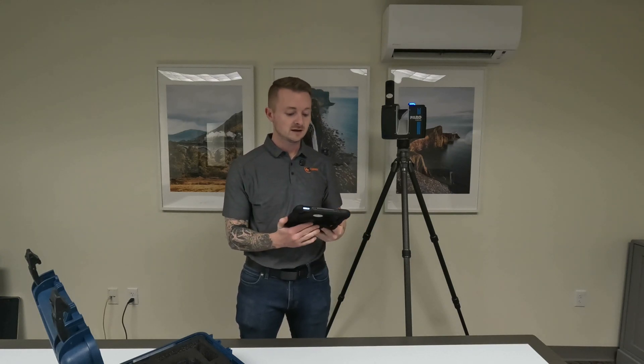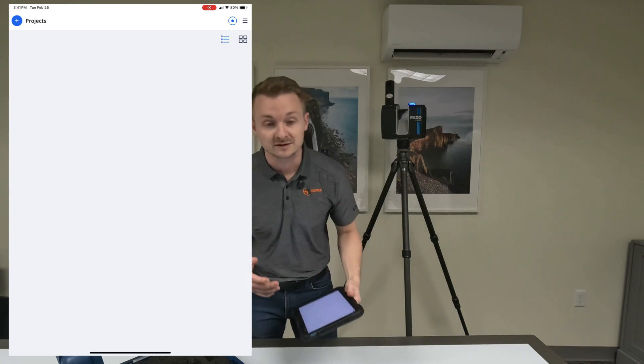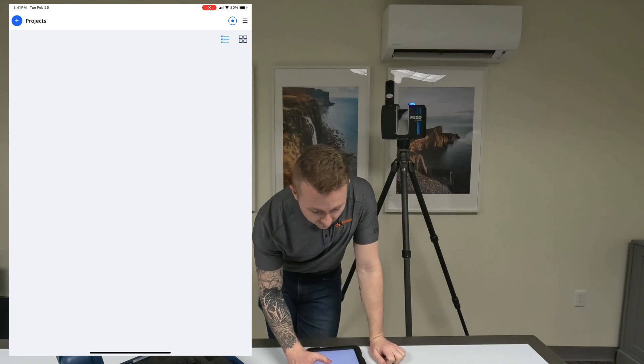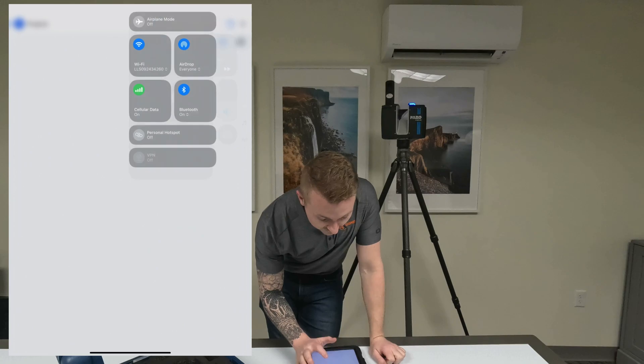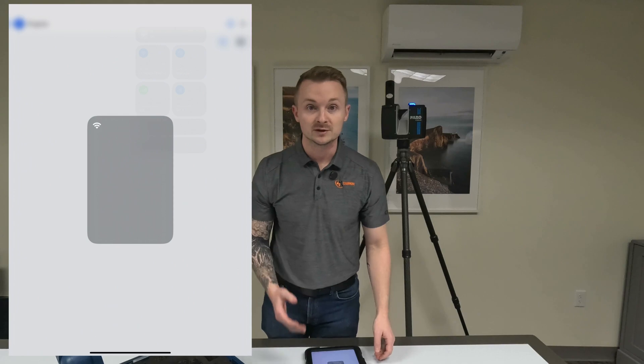I'm going to shoot this room and take two different scans. We do need to do a calibration scan since we have a pano camera on there, just to give you a quick walkthrough of what scanning looks like. I'm going to share this screen so you can see what I'm looking at. The first thing we need to do is connect to the scanner via Wi-Fi — the scanner's name is its serial number.